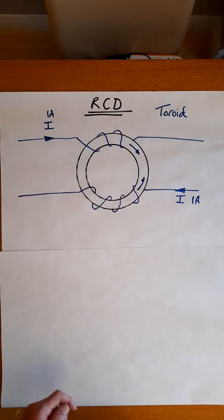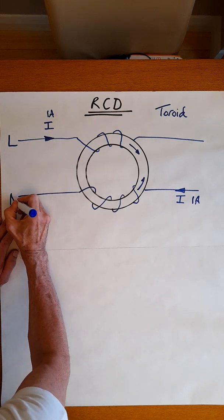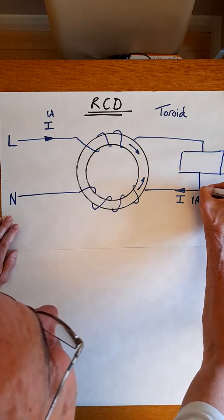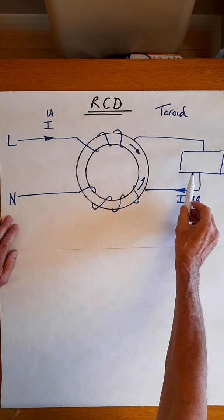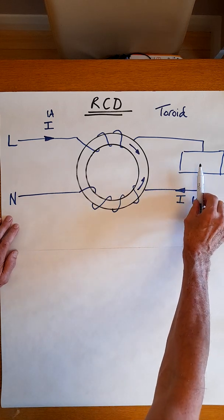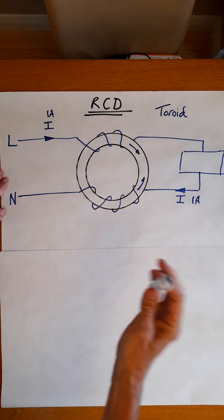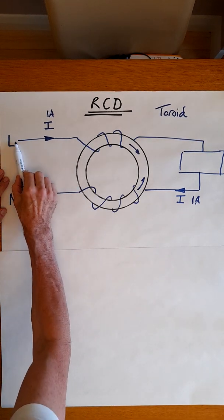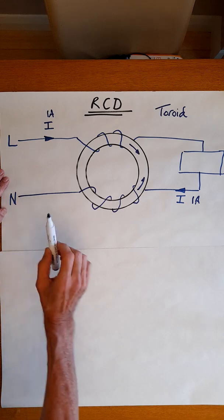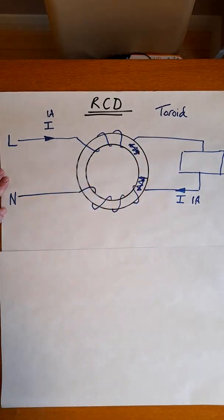So let's take this one step further. We could connect this to our main supply — this would be your live or your line, and this is neutral. Over here we're going to put the circuit or circuits that we wish to protect: a toaster, a hedge trimmer, a lawnmower, a cooker — it could be an entire premises. In normal operation, the current goes along the live, through the load, and back to the neutral. With equal currents in the live and neutral conductors, there will be no flux flowing in this ring.